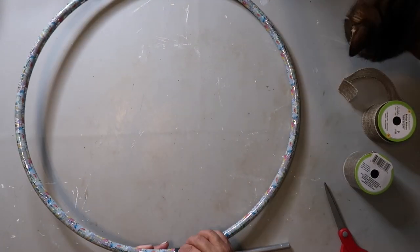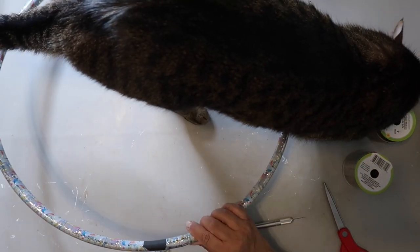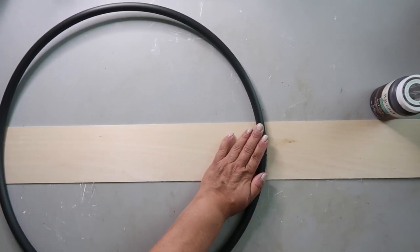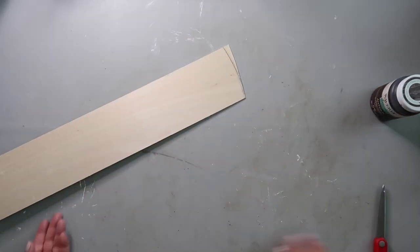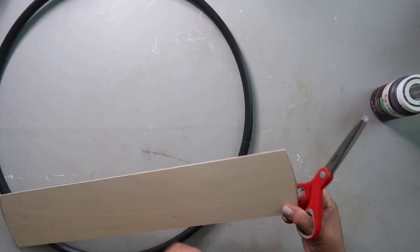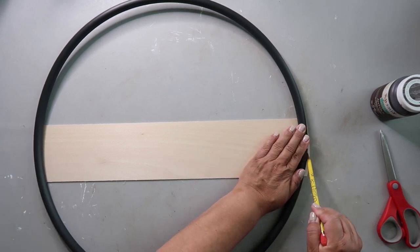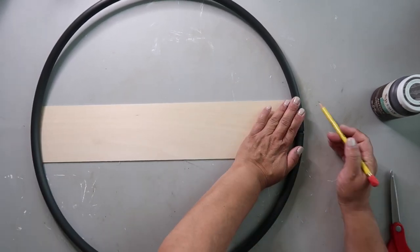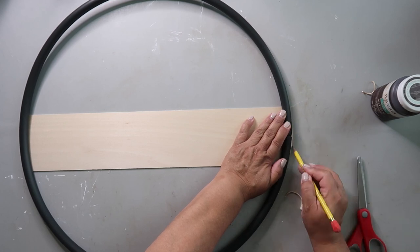This next project is going to be for my front door — it's going to be a wreath and I think you're going to like it. I'm taking the smaller hula hoop from the Dollar Tree and removing that glittery paper on the outside, leaving it black, although you could spray paint it another color. I got this balsa wood from a local hardware store called Elliot's — I'm sure you could get it at Lowe's or Home Depot. I cut it a little larger than the hoop and I'm trimming it so it's flush with the hula hoop.